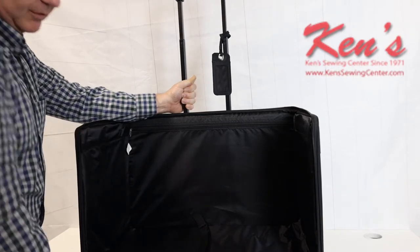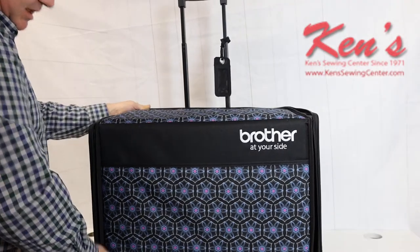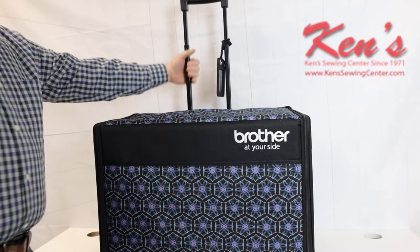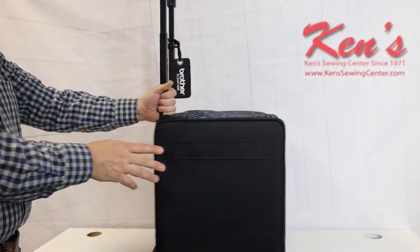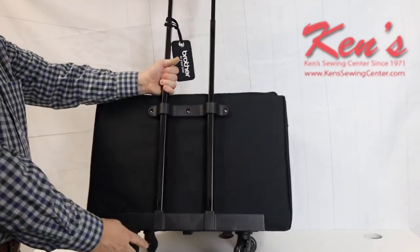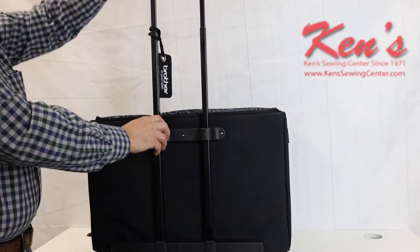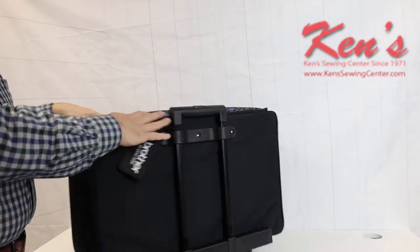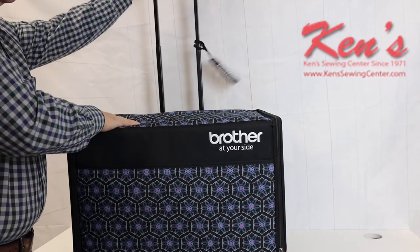Everything is padded on this particular case. Setup is already put together — all you've got to do is zip it up and you're ready to go. Another thing about this particular case is the 360-degree rotating wheels. There's a side handle here and a good aluminum base to it. The wheels move in 360-degree increments. The handle is retractable, so when storing it, you can move the handle all the way down. You can lift it back up when you're ready to go.